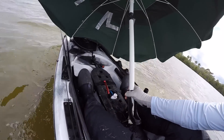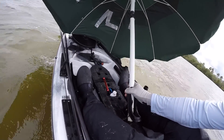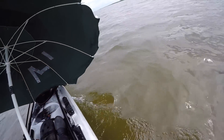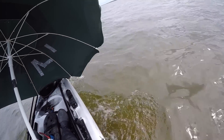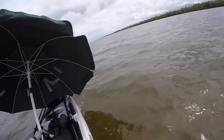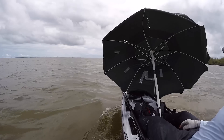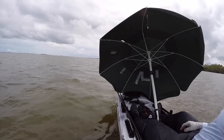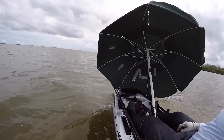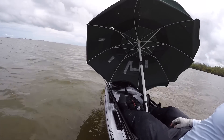At times the wind will gust a little too strong, so I do hold on to the umbrella just to take some pressure off the rod holder. This umbrella has a vent on the top that allows some wind to pass through, which definitely helps during a strong gust so it doesn't pop the umbrella open.